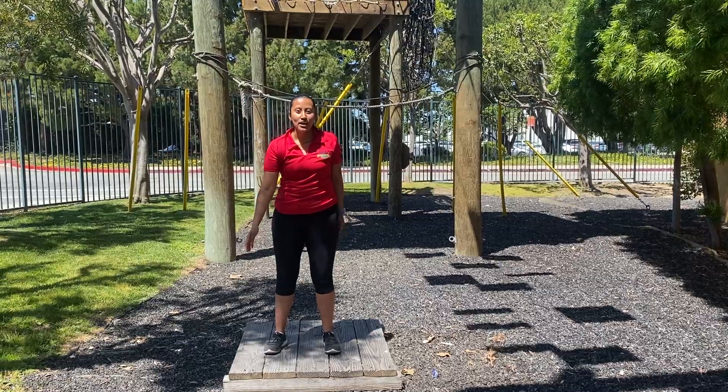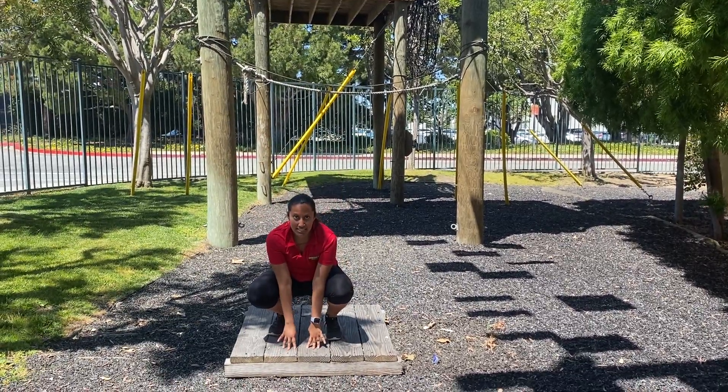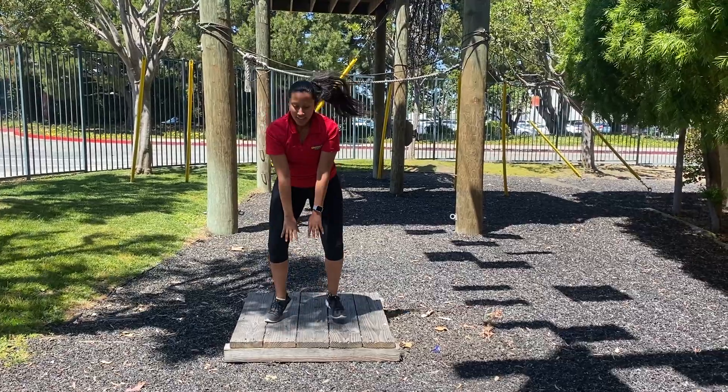So what you're going to do is you're going to go on the ground with your two hands, you're going to place it right in the middle, and then you're just going to jump, just like a frog.